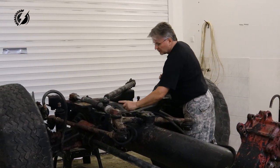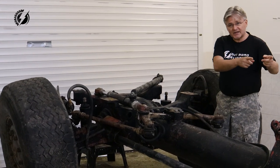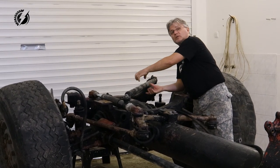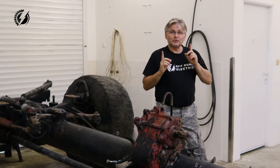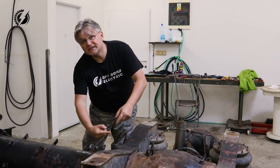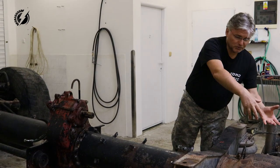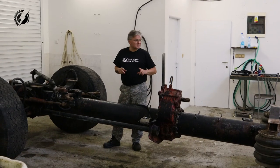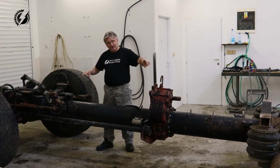This is the original transfer case - either we'll be able to modify it or we will have to make something similar with a similar size. We'll put from each side one electric motor. We are going to unbolt this flange, make a gap over here, and insert the transmission with one electric motor here and one electric motor here. We'll do the same for the rear axle - again unbolt this flange, make a gap, and insert the transmission with one motor on each side.